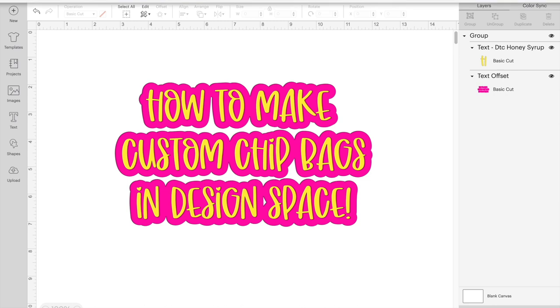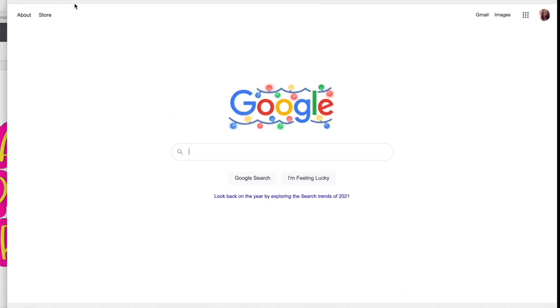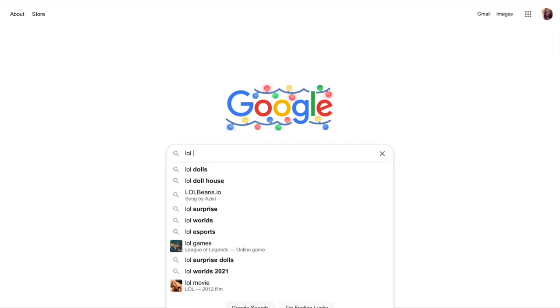What we're going to do first is go to Google and search whatever theme you want to use. We're going to start with the base — so let's start with the background, whatever theme or color you want to use. That's what we're going to search first.